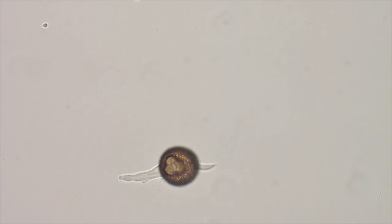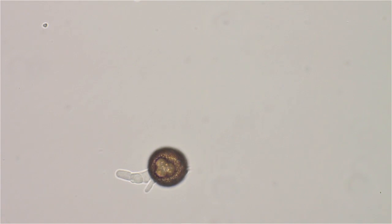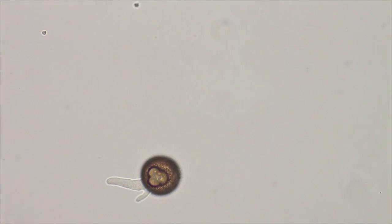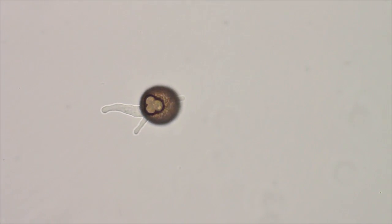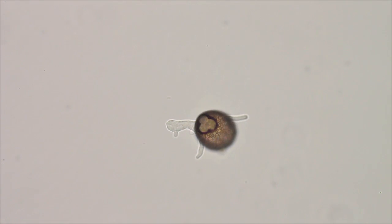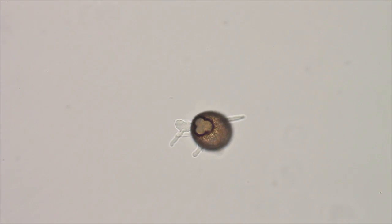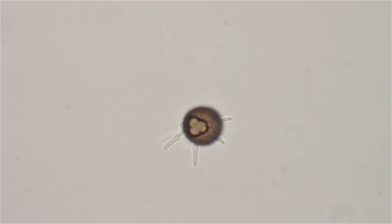He's got himself streamlined. This is using a 20x plan Apo lens Nikon, on the Nikon Fluopot. Let's switch to 40x.